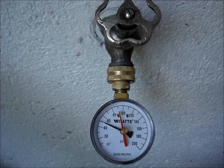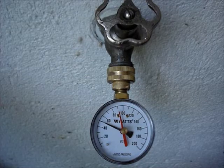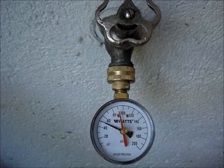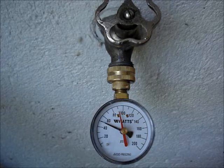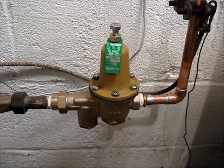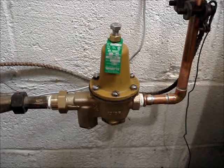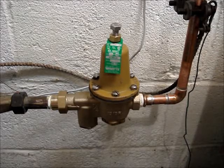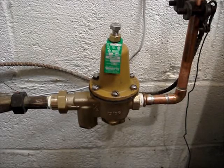For optimal water conservation, the pressure should be 50 to 60 pounds. If the water pressure is above or below the normal ranges and a water pressure regulator is installed, the regulator can be adjusted or perhaps it has failed.